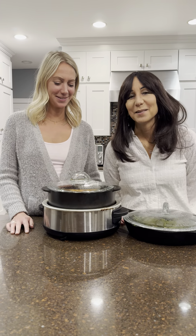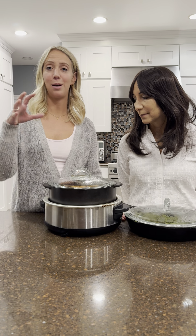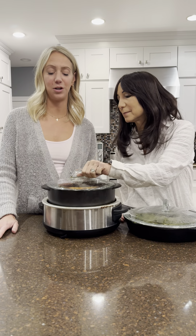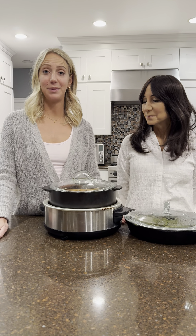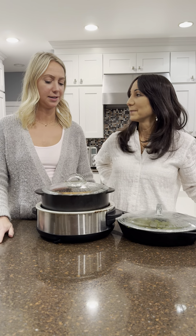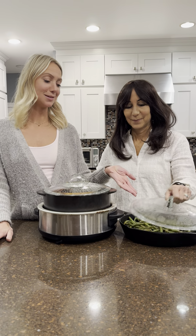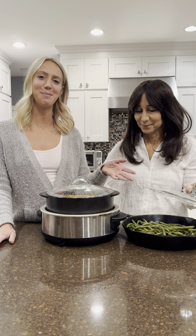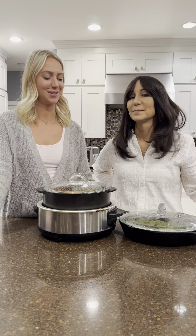So I seared it on all sides in hot olive oil in a cast iron pan, then took it out and put it in the crock pot. I sautéed garlic and onions with liquid aminos, then sprinkled on top of the roast the onions, the garlic, and then some salt, pepper, thyme, and rosemary. Let it cook for five hours, and then I made some green beans — just threw some liquid aminos on that, salt and pepper — and just ate it all together and poured the juice on top, and it was so good.